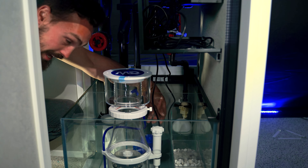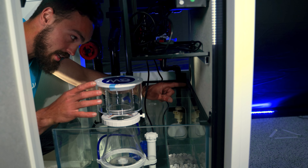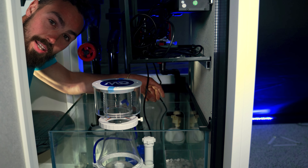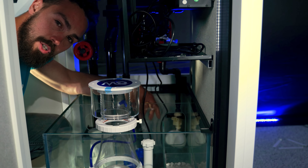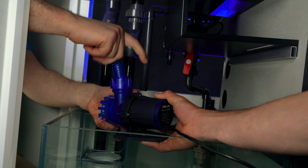Going into the next section, your heaters live in the sump as well. Pro tip: always install two heaters as a failsafe — if one suddenly fails, the other kicks in and saves the day. Finally, we move into the last section, which is where your return pump lives. This pump pushes the water all the way back up and into your main display tank.